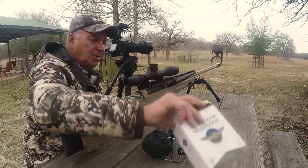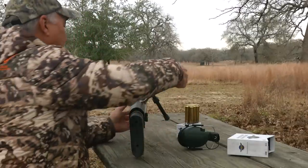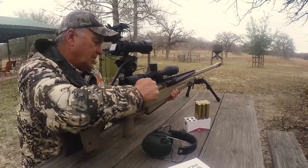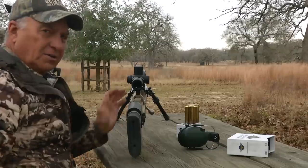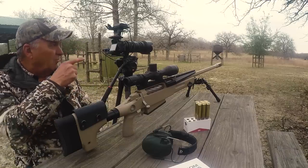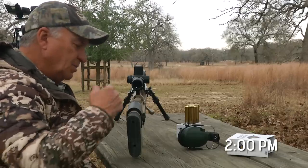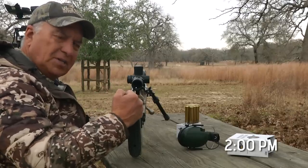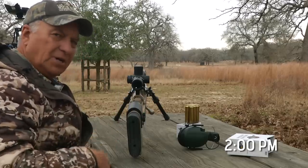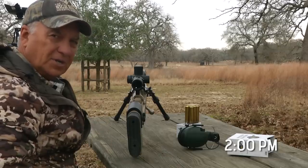Our friends over at Freedom Munitions have provided me with ammunition, and this is a big round, a really big round. We've got several hours before dark. We're going to get settled down, get our binoculars, and see if we can pick out a big old fat doe down at the bottom of the field. See if we can put a nice shot on her and see what this 50 BMG does to a whitetail doe. If you've got any questions or comments, go ahead and post them below. It's time right now to get really, really quiet — let's keep our fingers crossed that a doe comes in.